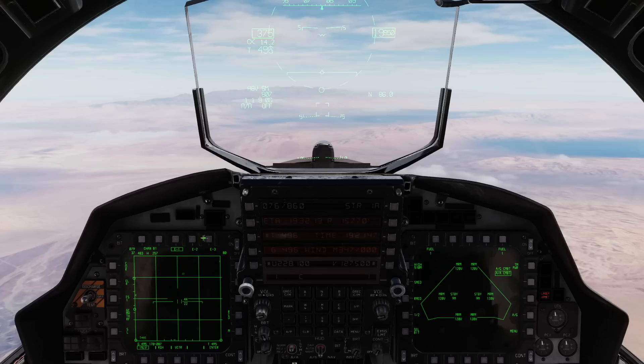Up here, E1, E2, and E3 are the electronic protection modes — the EP modes. I'm not going to get into details for obvious reasons, but these are various levels of electronic protection based on what you think the threat is, using various techniques for ECM protection.